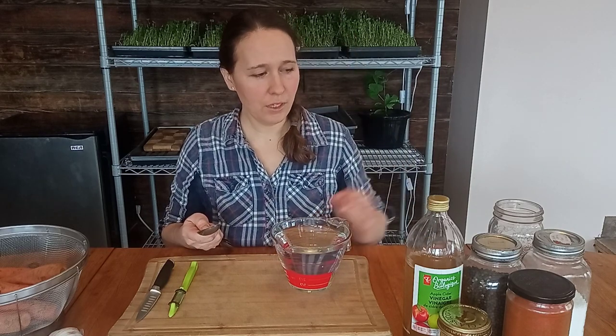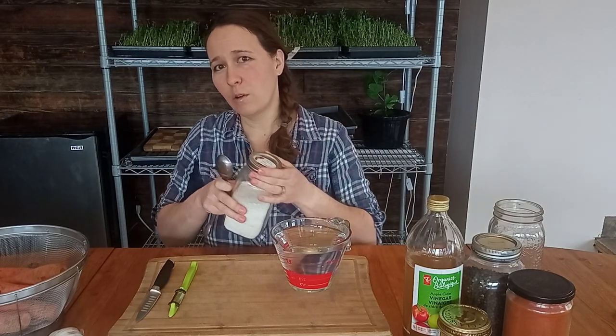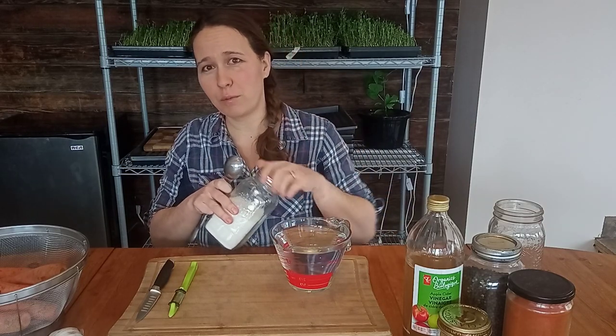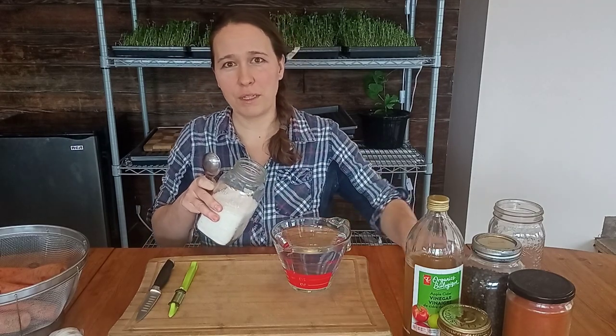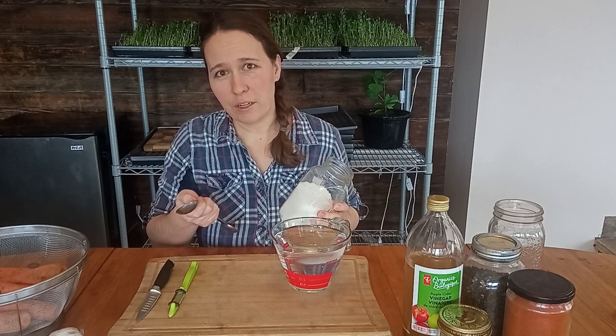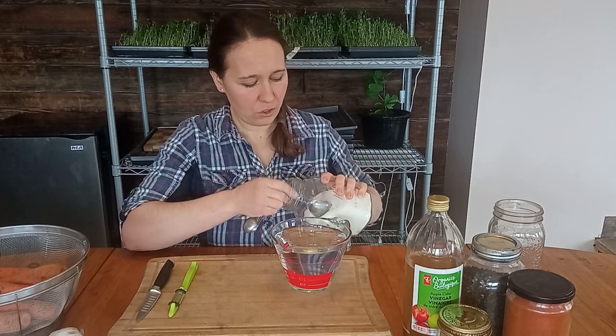First thing we're going to do is prepare the brine. You can find the full recipe on growingwildroots.com. I have three cups of filtered water. You can also leave the water sitting on your counter overnight, or boil it and let it come back down to room temperature. The reason you need filtered water is because the chlorine or some of the other chemicals in tap water will hurt the bacteria that does the lacto-fermenting.